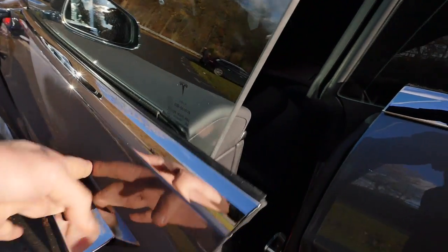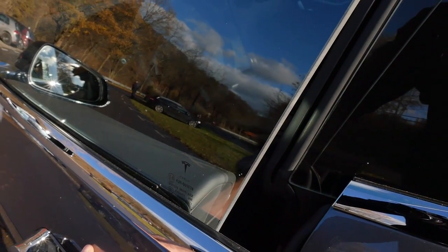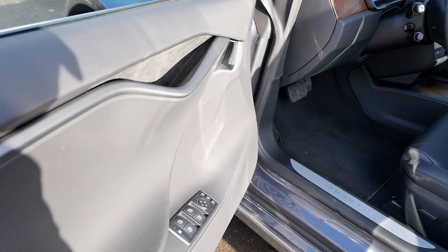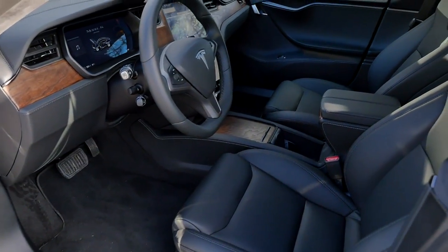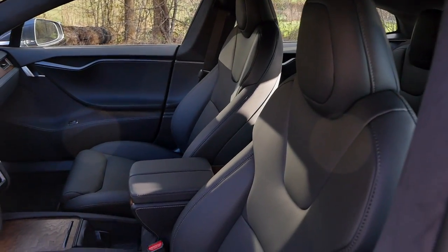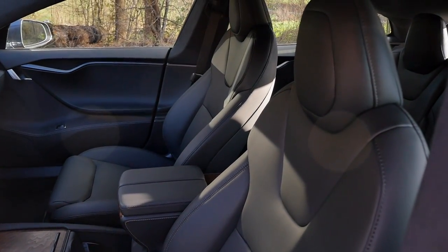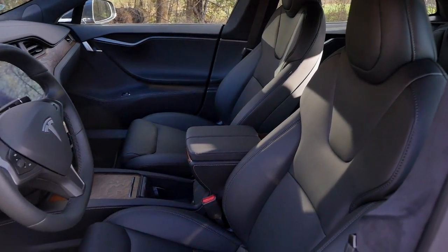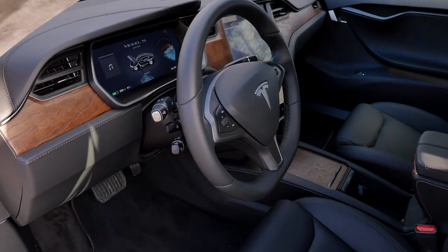The door-closing sound is okay, though with frameless doors it's always a little tricky. Inside the doors, everything is covered with leatherette — good build quality. The seats are also leatherette. All Tesla seats are animal-free across every model, available in black, white, or beige. Today we have the black interior, and it's a very clean cockpit setup.